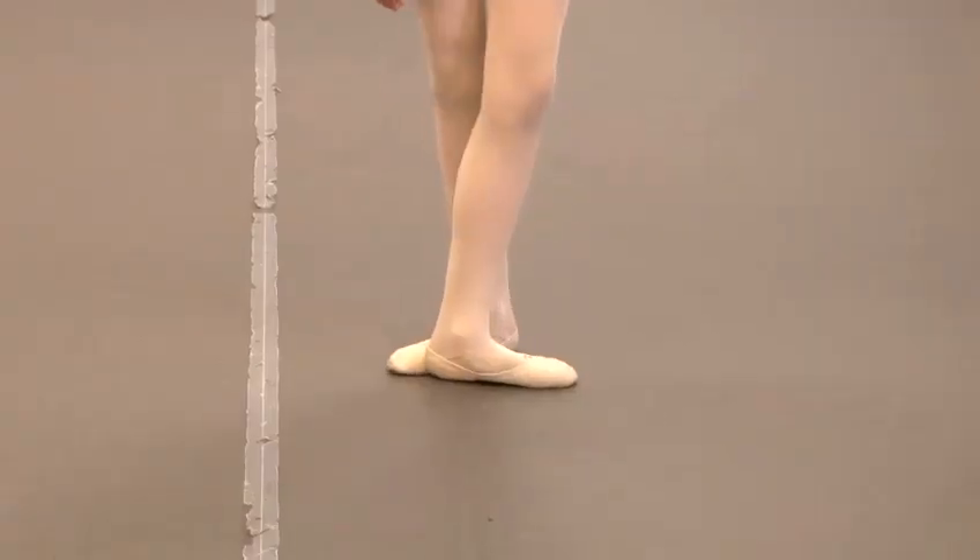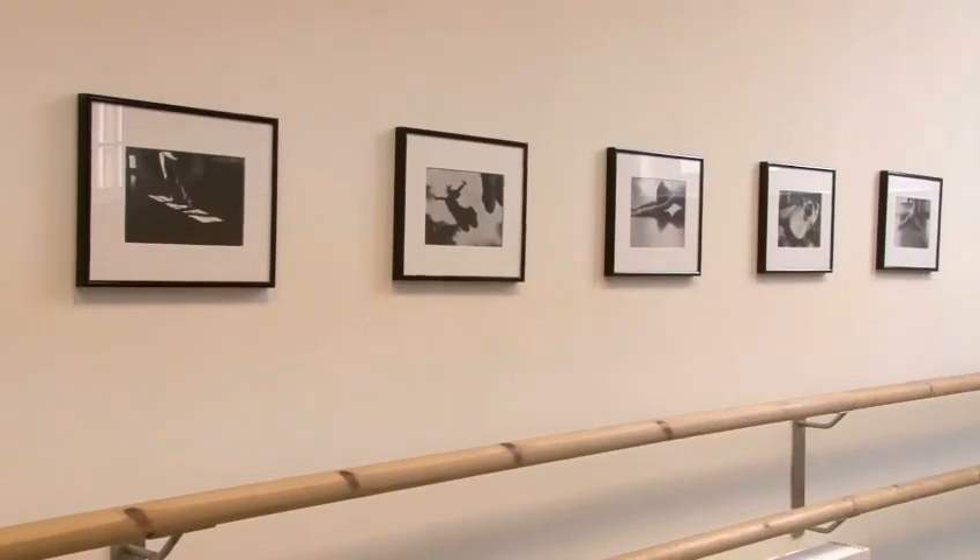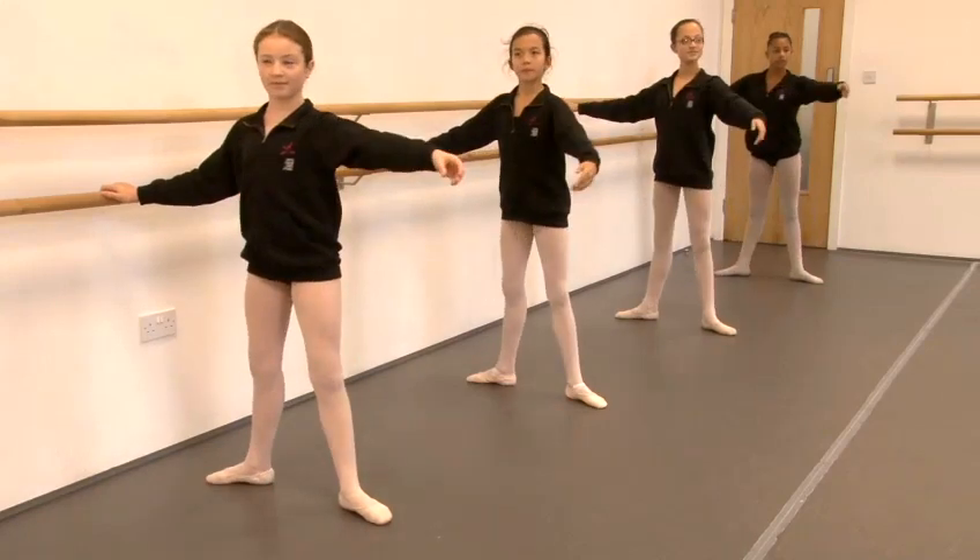Hello, I'm Zoe from South London Dance Studios in Herne Hill and my students are going to demonstrate some ballet movements. We're going to show you how to do a plie in ballet dancing. There are two types of plie: a demi-plie, which is a half plie, and a full plie, and these can be taken in different positions.